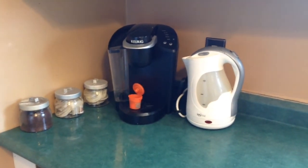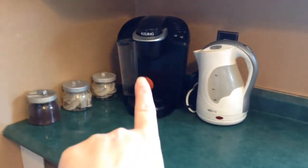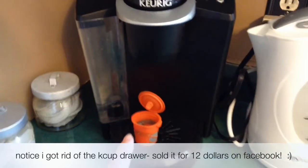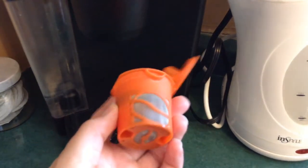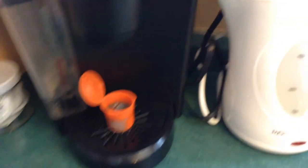And here is my new, much more simple coffee corner. I have my Keurig machine and my electric tea kettle. I have started using these reusable coffee K-Cups — you can usually just get them at your local grocery store — and I've been using those instead.